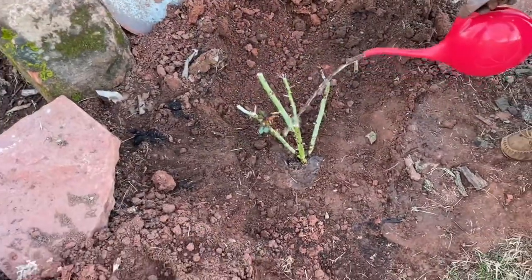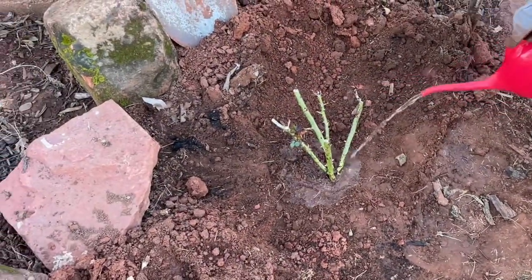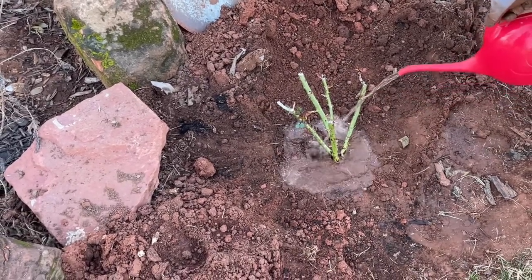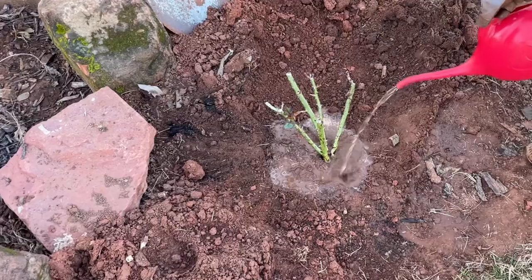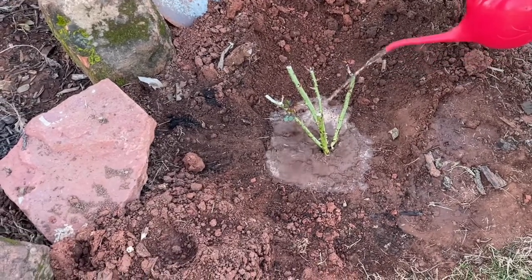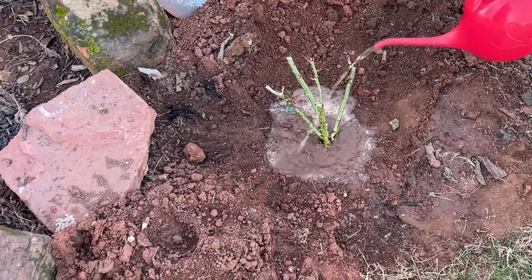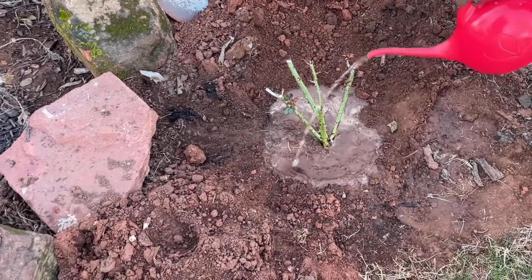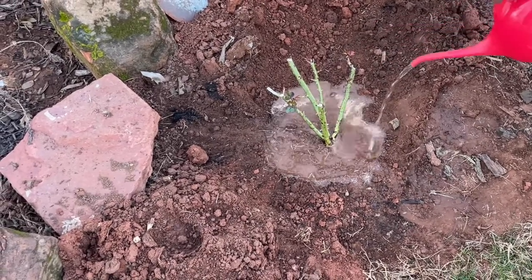Alright, so now we're going to water in our rose bush. You want to make sure that you get the water all around your planting hole. You don't have to worry about watering it too much — you want it to be nice and well watered.